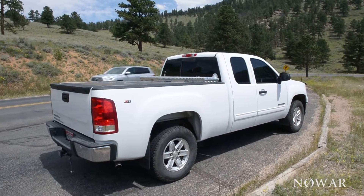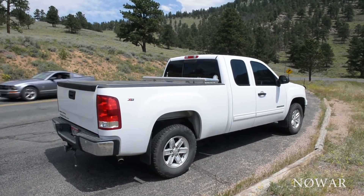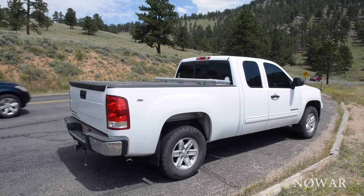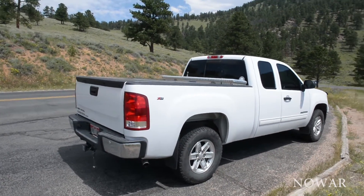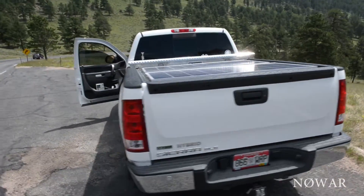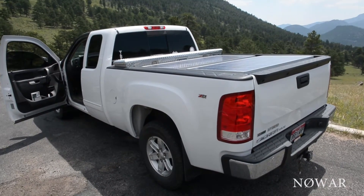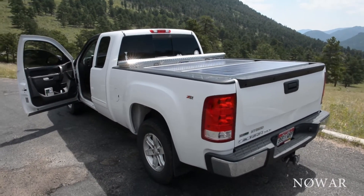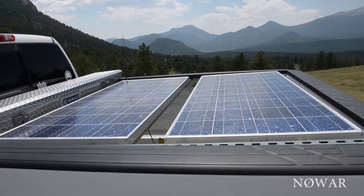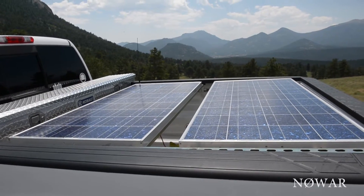N0WAR here with a little demo on the solar setup on the 2012 GMC Sierra up here in Rocky Mountain National Park. We've had these on here for a couple of years. What we've got is two 120-watt Kyocera solar panels.